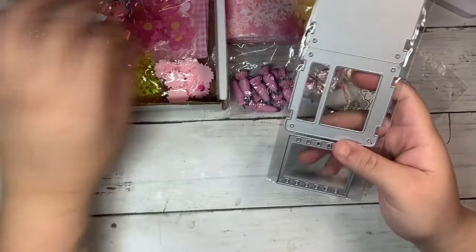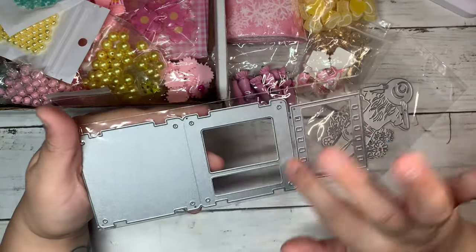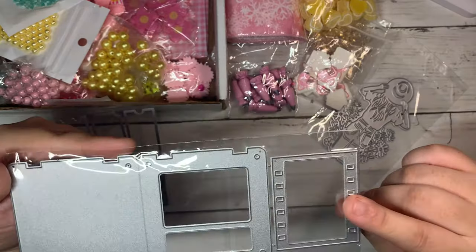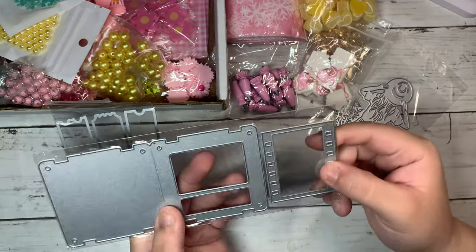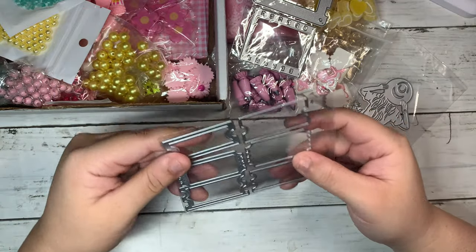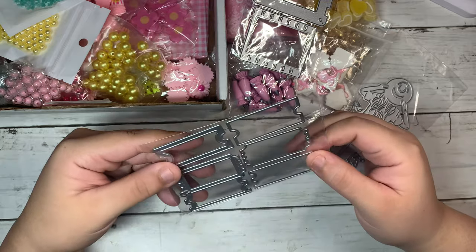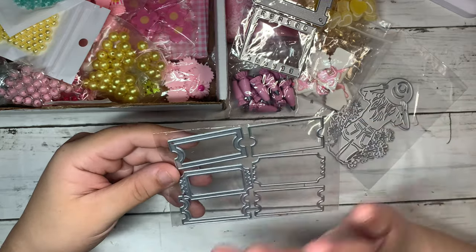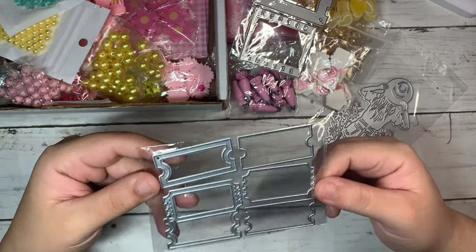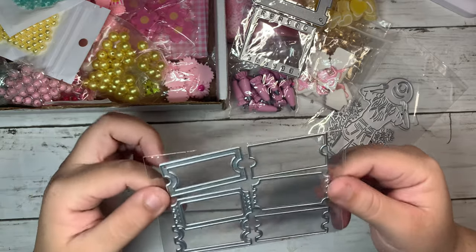Here's another die — this one's like a vintage Porto Roy. It comes with another set of dies — the photo filming thing — so I thought this was really cool. Then I got this ticket die, and I love anything with tickets, so you can never have enough — I love different styles of them. And these ticket ones you can make into shakers, which are super cute. I love the size of these.